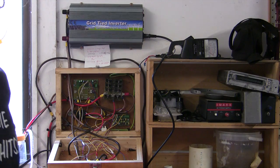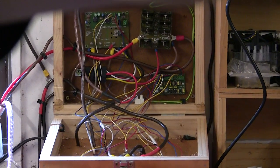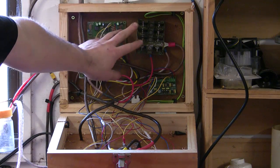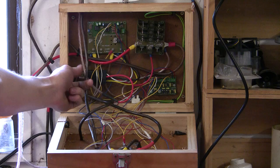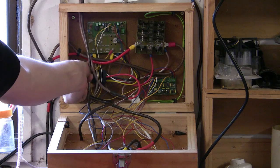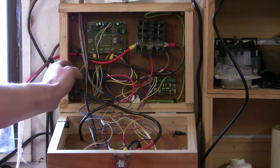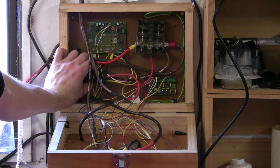Inside the box — because this is set up for a wind generator — I actually have a three-phase regulator in here which currently isn't being used; it's just for the diode in it. There's my relay that switches between the inverter and the batteries, and it's actually quite warm, which is a little bit worrying. I'll have to keep my eye on that.